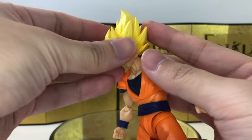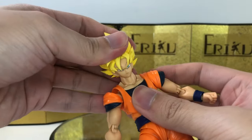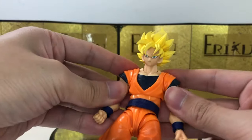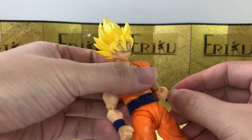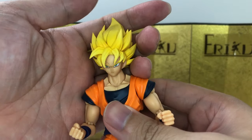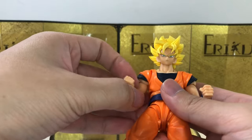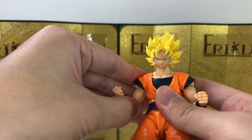They're supposedly making a Super Saiyan 2 version as well, and Vegeta is getting a whole new revamp on the head. The first version of Vegeta never looked good anyway, so that might be a good thing. But for this Goku, this head is the big no-no. The food set is still using the older SH Figuarts sculpts.